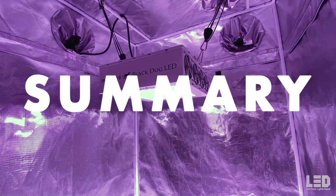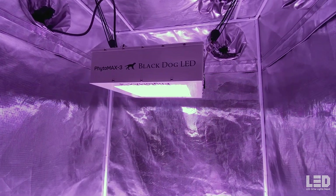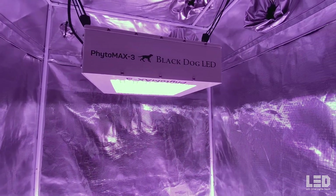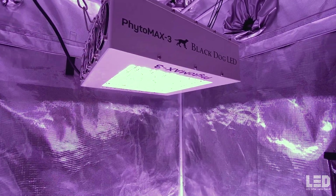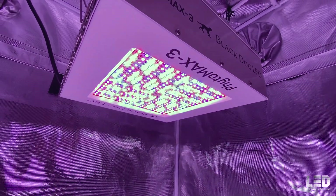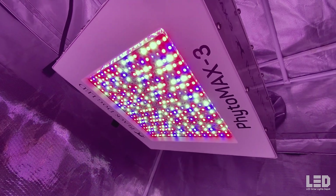Black Dog LED is one of the pioneers in LED grow lighting. They've been in business since 2010, which is a long time for an LED grow light company. While not all growers will find Black Dog LED lights appealing based on their lighting application, I have several good things to say about the Phytomax 3 series. Let's talk about the pros and cons, which will hold true for all of the lights in this series, not just the 12 SP.